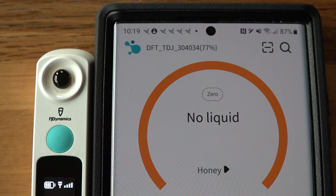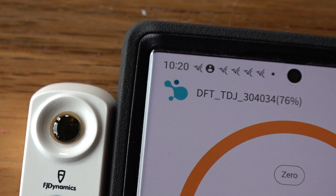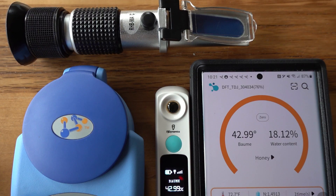This is the honey phase again. The green light comes on showing it's registering, and we're at 18.12% water content. With all parameters the same — same temperature, same unit, same honey, same calibration method — we have spanned from 22% water content all the way down to 18% and change. So it's kind of all over the chart.